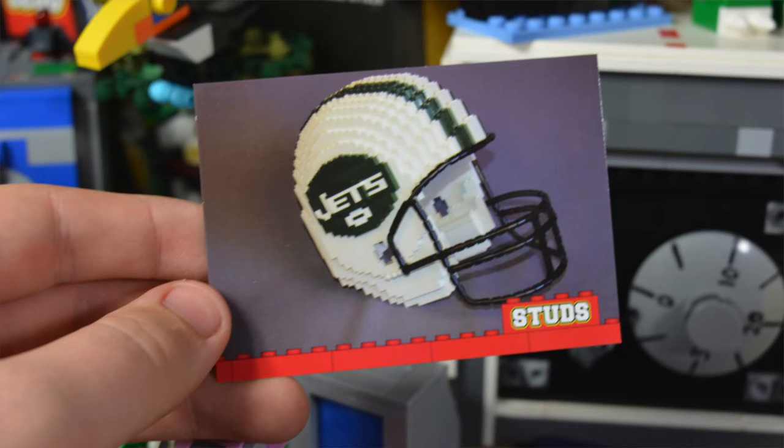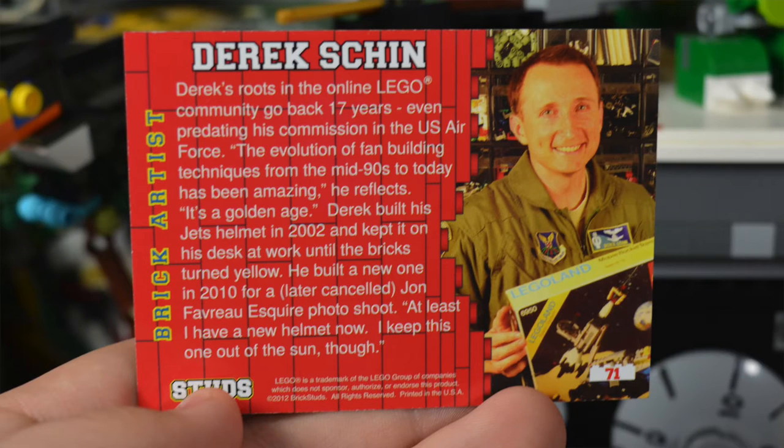Finally, the last card in this pack is a Jets football helmet. Very cool. The building techniques in this build are incredible — look at all the little detailing. Those are all one-by-one cylinders that are completely molded to make this build, so that's very impressive. The builder of this is Derek Shawn.